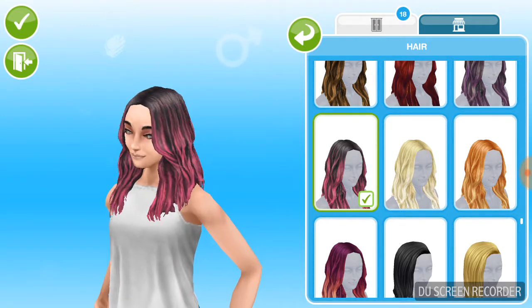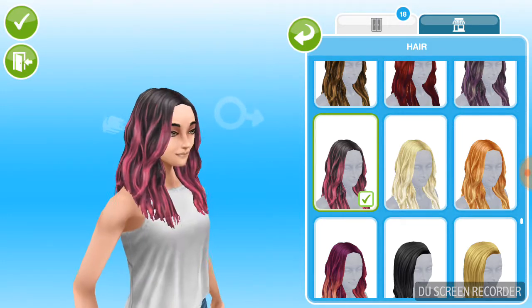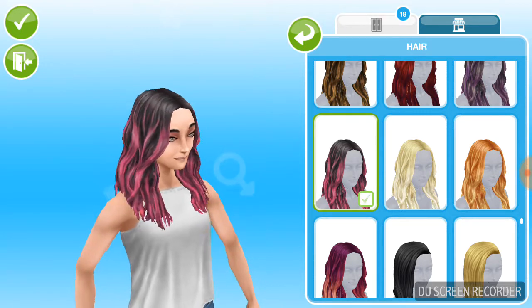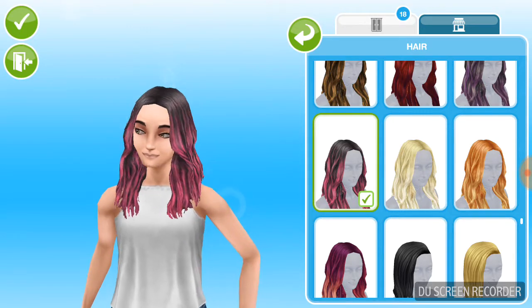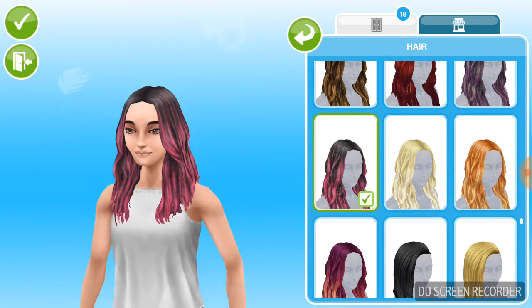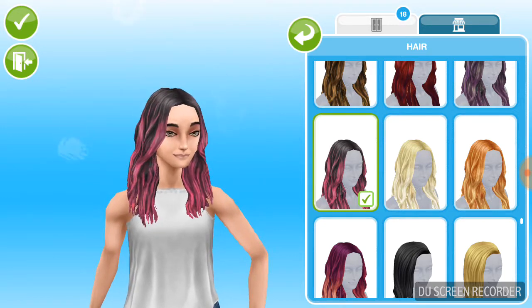This one is beautiful. I'm sorry I'm turning my sim around so much — I'll try and avoid that.